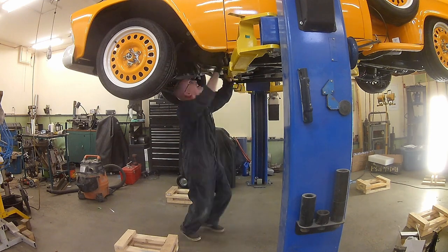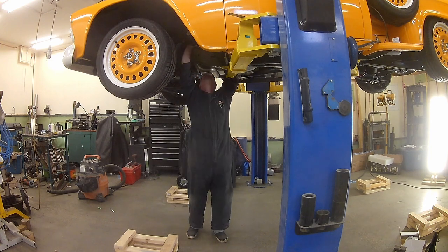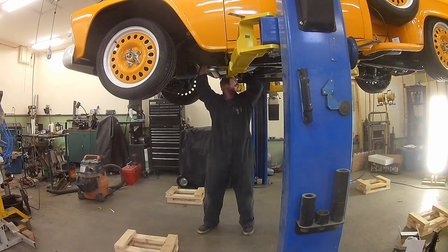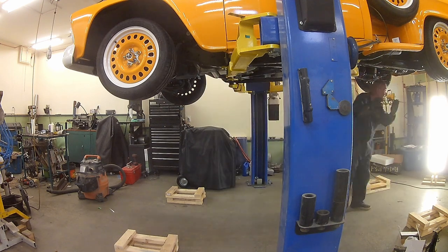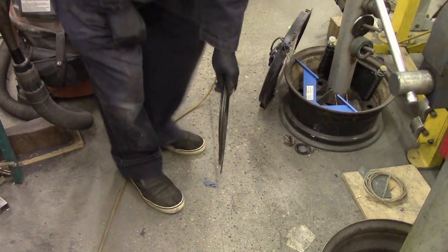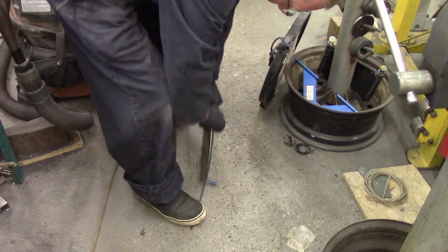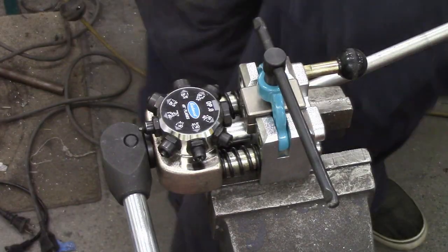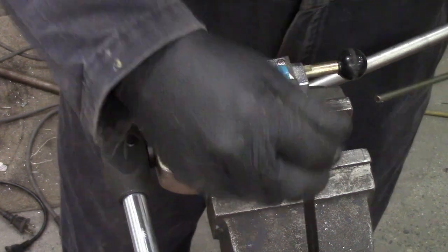The challenging bit is trying to snake all these lines up through the frame. Because it's a 61, there's an X in the middle of this frame, which gives it more rigidity but is a little annoying to weasel things through. There are hydraulic line straightening tools you can get — I'm cheap, so I just spend my time at a vise trying to get it as straight as possible.